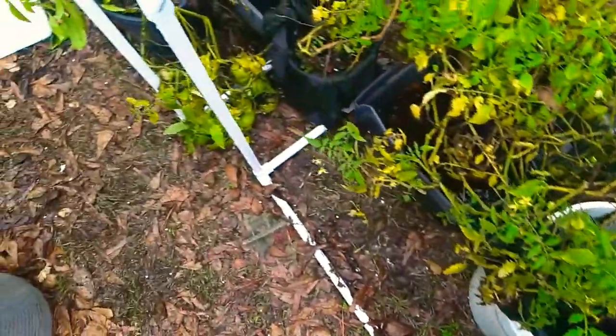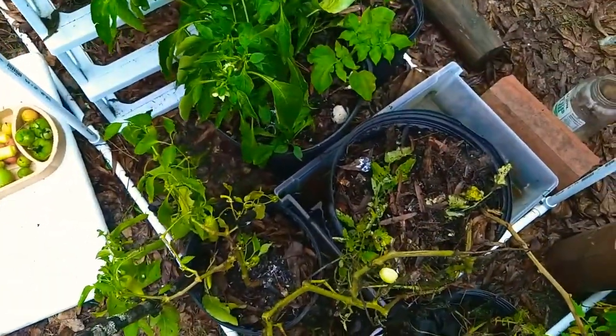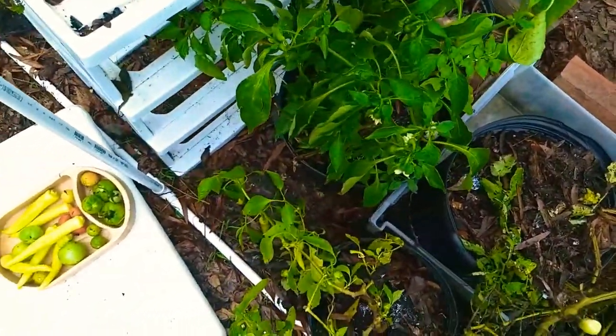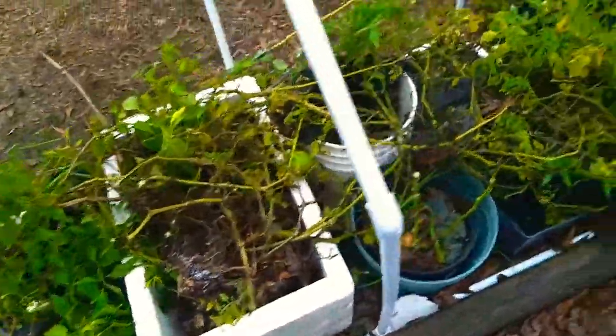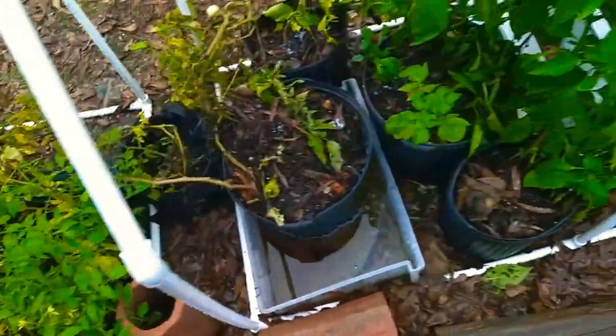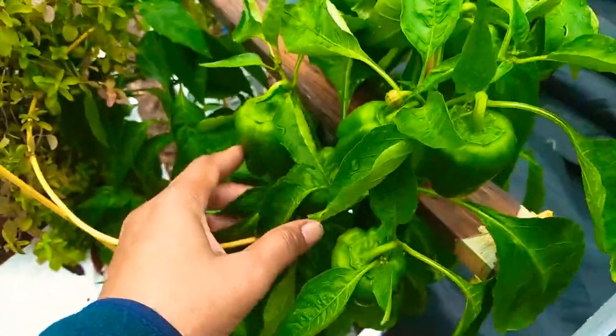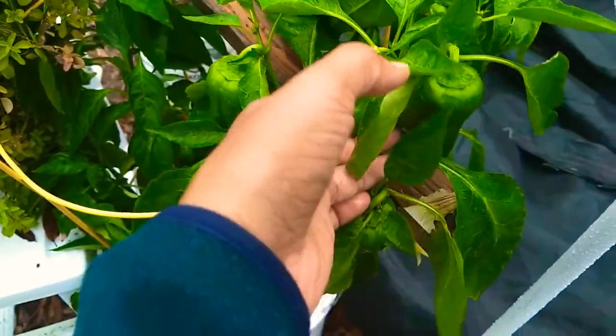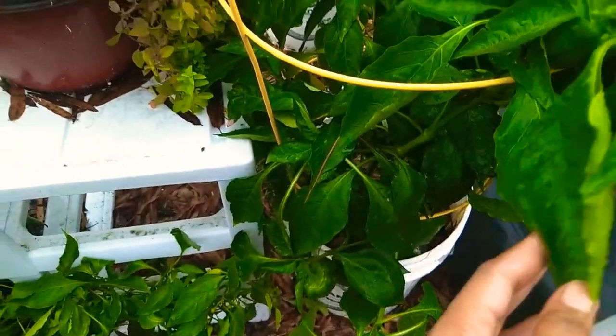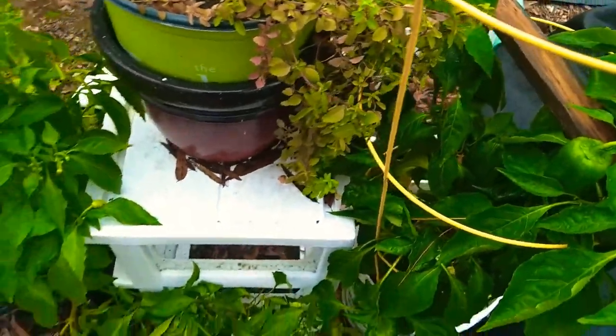As you can see, this is well worth the effort to put together. Let me show you on this side here — these peppers, and in particular these bell peppers, are doing very well.